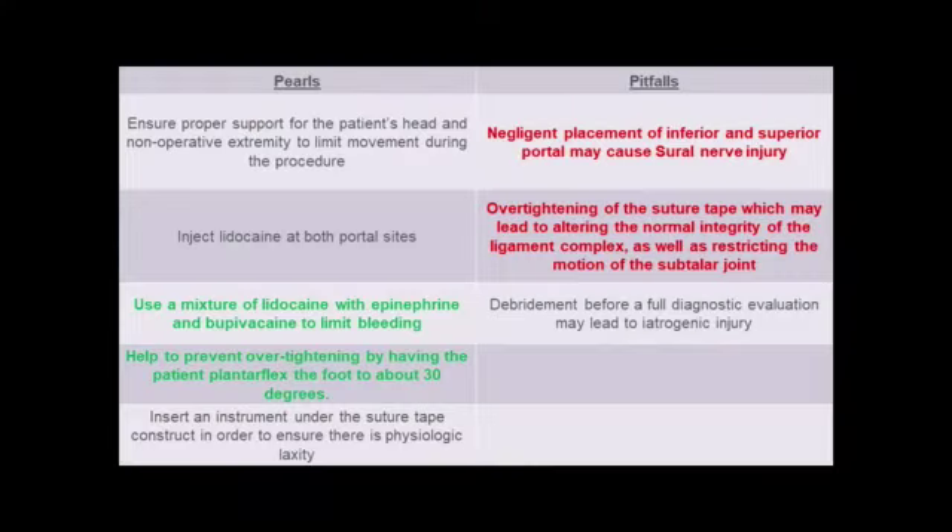Pearls of the technique include using anesthetic mixed with epinephrine to limit bleeding, and tensioning the construct with the patient's foot in about 30 degrees of plantar flexion to avoid over-tightening. Pitfalls include negligent distal anterolateral portal placement, which may damage the sural nerve, and over-tightening the suture tape, which may restrict motion.